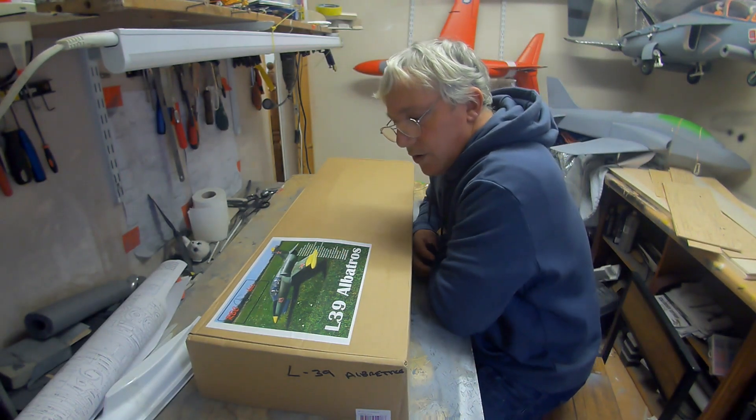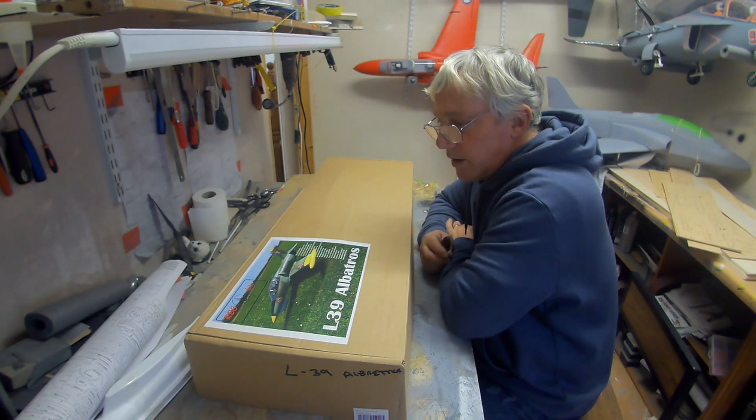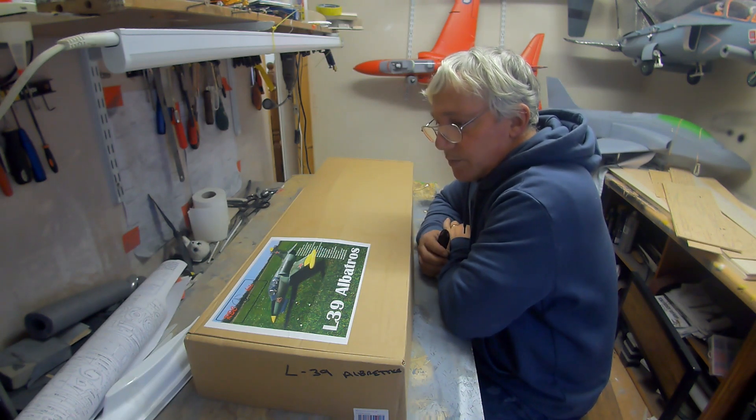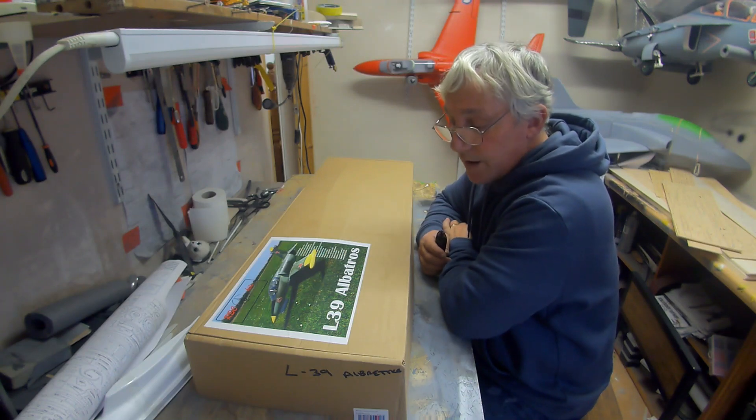Hello, welcome to RC Time. I'm Mark and we're going to build an airplane. We're going to build an L-39 Albatross kit from RBC Kits.